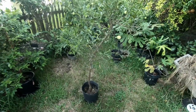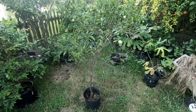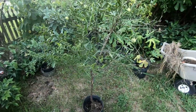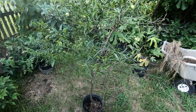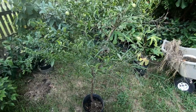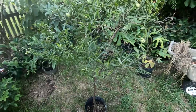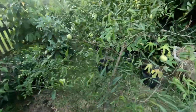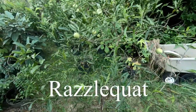Hey guys, I'm back. Gordon Friends, welcome. I'm going to show you one tree today. I guess it's worth highlighting because there's really hardly any information about it online, and I don't think there are any videos at all on YouTube about this tree. It is quite rare, and there's a lot of confusion about what this tree really is. Let me tell you what it's actually called — I call it a razzlequat.